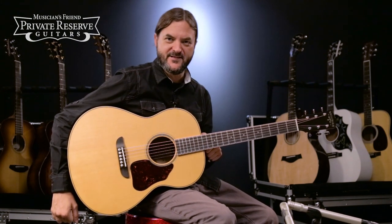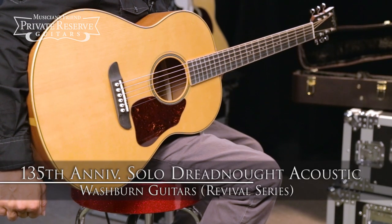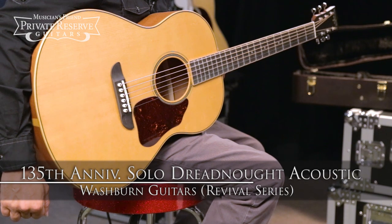Hey everybody, this is Brian at Musician's Friend Private Reserve, and I've got a nice Washburn with me today. This is the Washburn Revival Series 135th Anniversary Solo Dreadnought Acoustic.